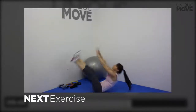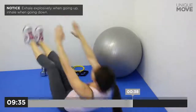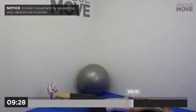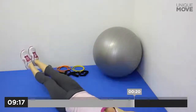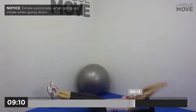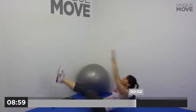Next exercise starts in 3, 2, 1. V sit ups, 50 seconds. Exhale explosively when going up, inhale when going down. Initiate movement by squeezing your abdominal muscles. Touch your toes and contract your abs. Control the lowering part of movement. Exhale explosively when going up, inhale when going down. Take a small break in 3, 2, 1.